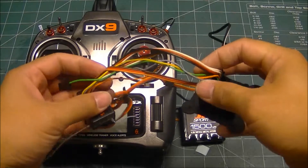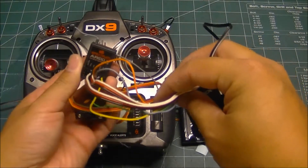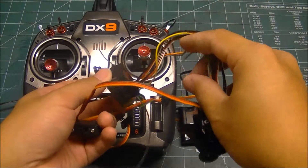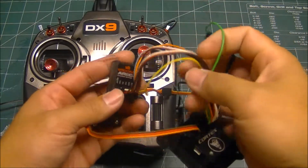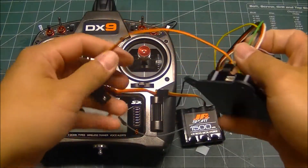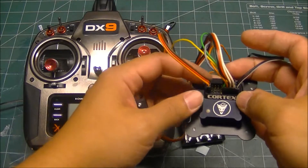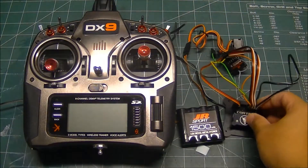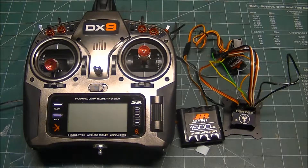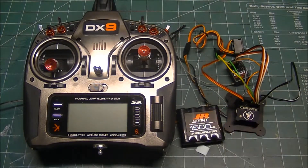I went ahead and plugged in all the Cortex inputs into the six channel receiver here, with the exception of port E, the green wire, because I only have six channels. I'm using a switch with a receiver battery to power the Cortex off of one of the servo outputs. You have to do this because unlike a Castle Creations item, the USB port does not power the Cortex — there's no wire here to power it, so you have to provide an external power source.